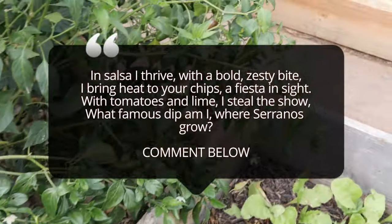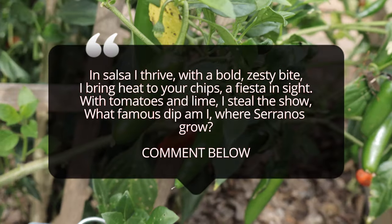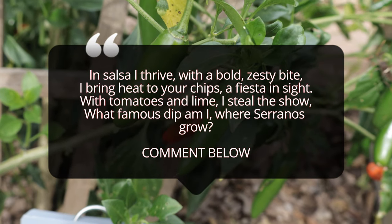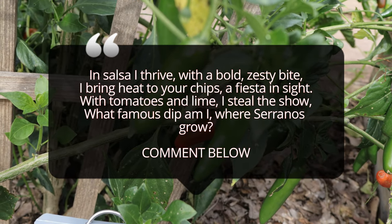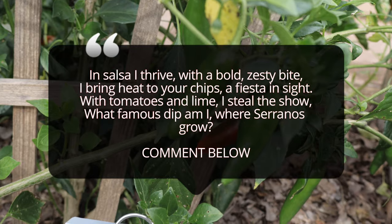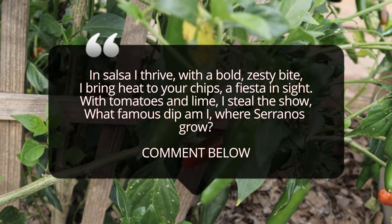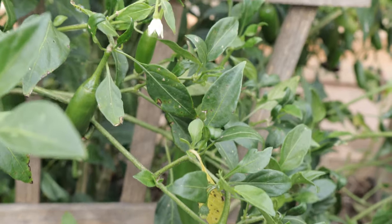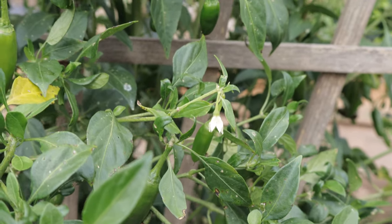Serrano peppers benefit from companion planting, and there are several vegetables and herbs that grow well alongside them. Good companions include tomatoes, carrots, basil, and marigolds. These plants help deter pests and can improve the overall health of your garden. For example, basil can enhance the flavor of your serranos, while marigolds help repel nematodes which can damage your pepper roots. Avoid planting peppers near fennel, as it can stunt the growth of serrano plants.